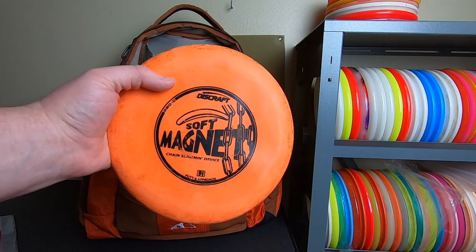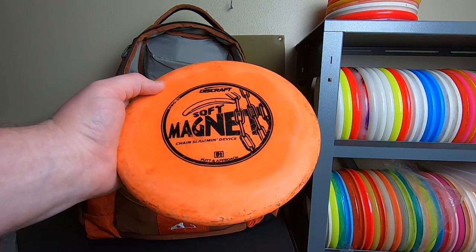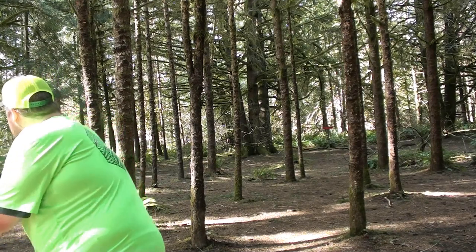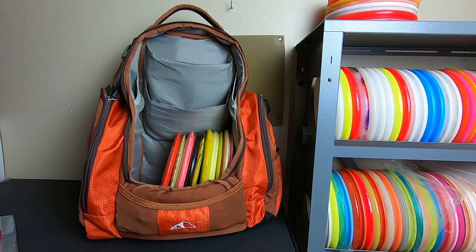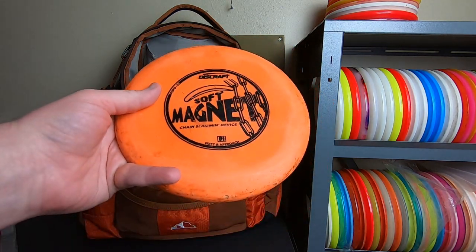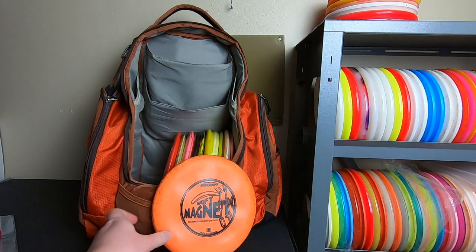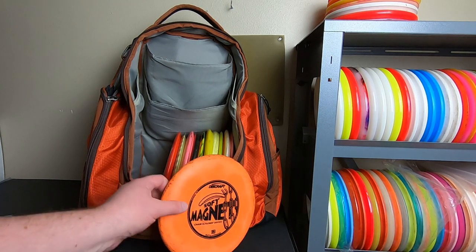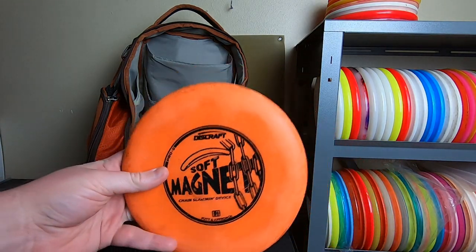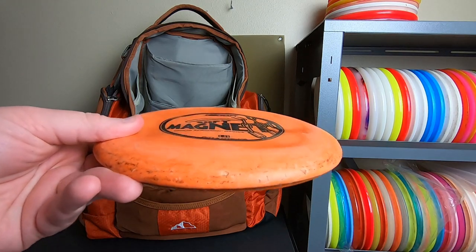Next, we're going to move on to a soft magnet. This one I believe was also a Christmas present, and it's a disc I've been throwing for a very long time. You guys know I'm kind of well known for throwing these magnets. This is my original old orange four-chain soft magnet, 165 grams. Funny story: I had this disc, didn't really care for it much, and it ended up in my buddy's trunk. From the heat it had warped — got a puddle top — and from that day forward I fell in love with it. Just a flip-up laser machine, one of my favorite discs of all time.